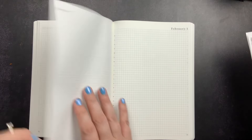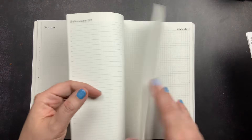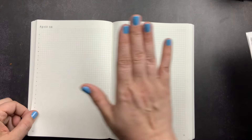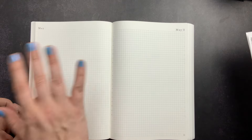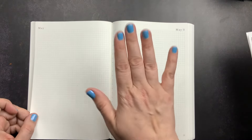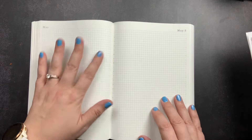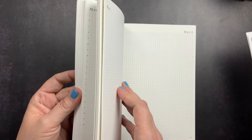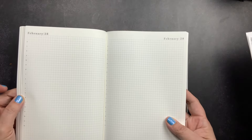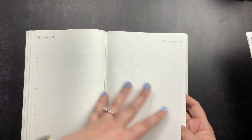The monthly overview page is always on the left-hand side, and the first day of the month is always on the right-hand page — depending on where the previous month ends, you might get two or three blank grid pages between months. I really like that consistency. She also included February 29th so you can use this in a leap year; if not needed, you just cover it and treat it as an extra grid page.